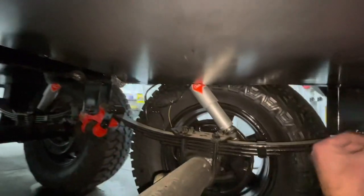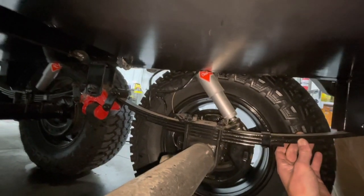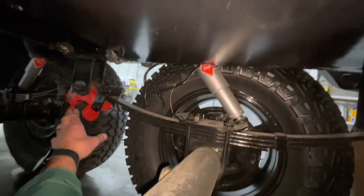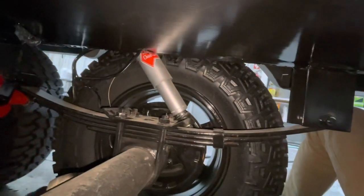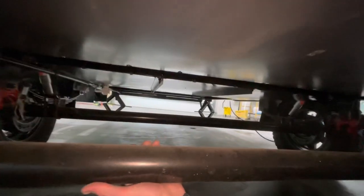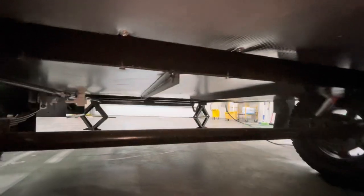Also very notable on this — this is the off-the-grid package from Northwood. That gives us the Dexter EasyFlex equalizer in the middle, our KYB gas shocks, and off-road tires. These things are ready to go. But definitely, this isn't how most trailers look underneath. Northwood does a very, very fine job. Let's go check out the rest of this thing.